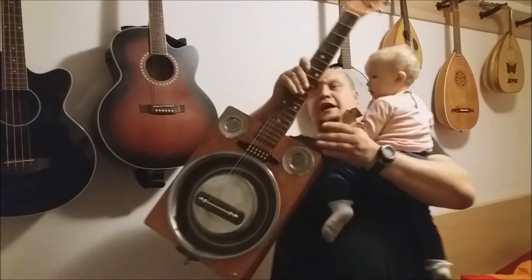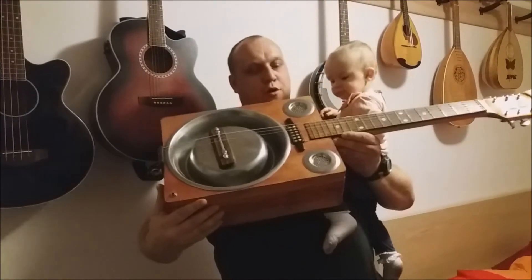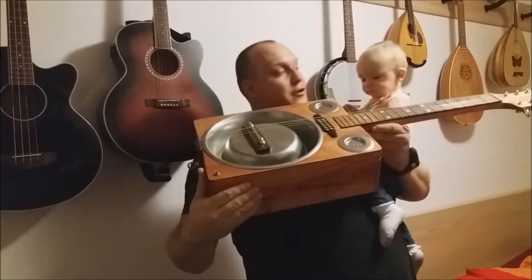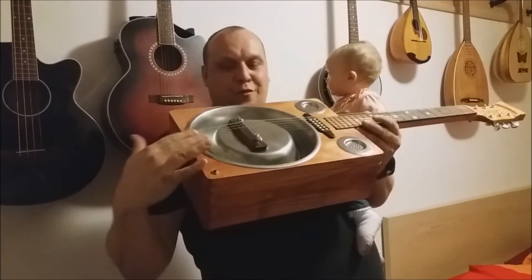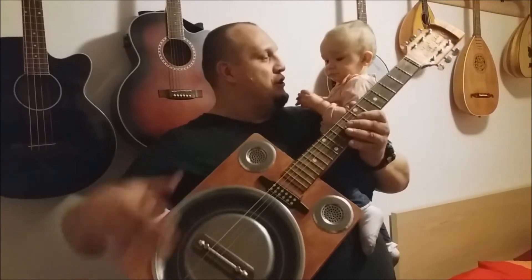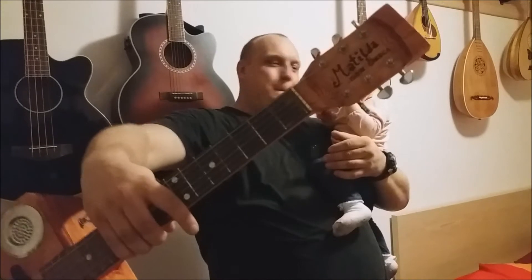Hello! Tonight we would like to show you our homemade guitar. I made it on my own. It's the Rhizophonic Cigar Box called Matilda, just like my daughter.